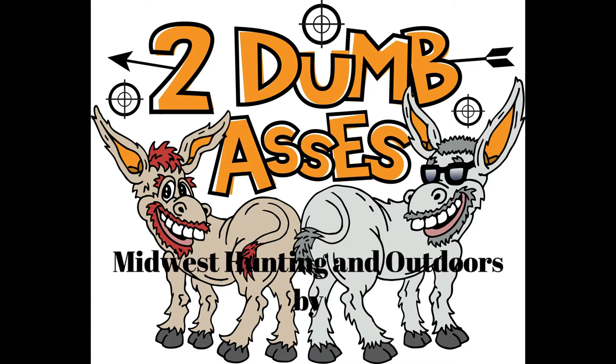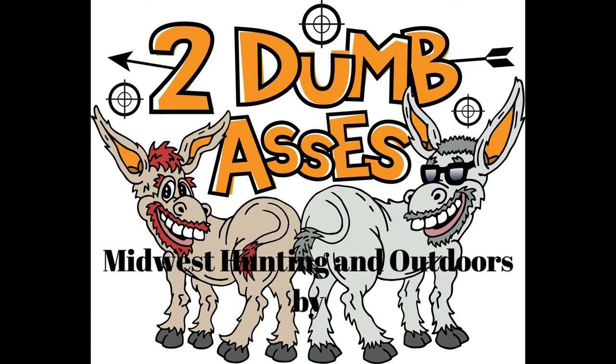Hi, this is Tim and Dale. Welcome to Midwest Hunting and Outdoors by Two Dumb Asses, a podcast about the outdoors, hunting, and being a steward of the land.